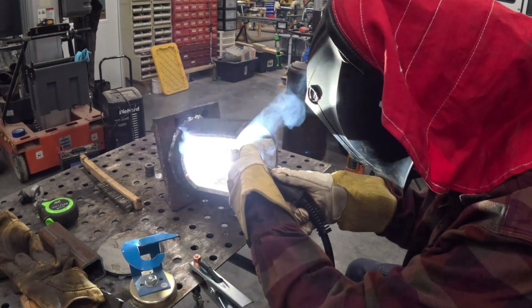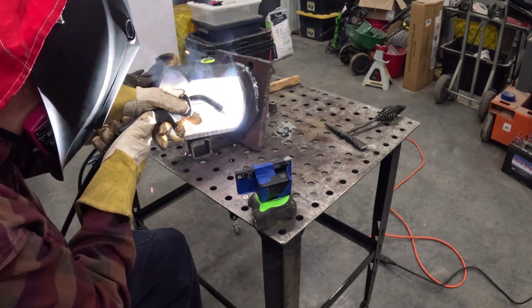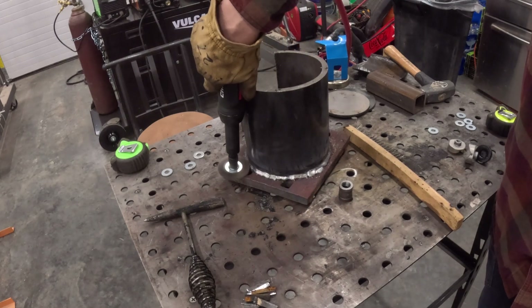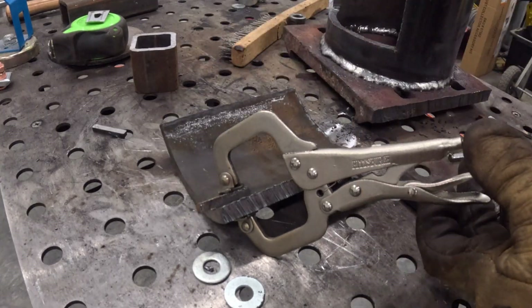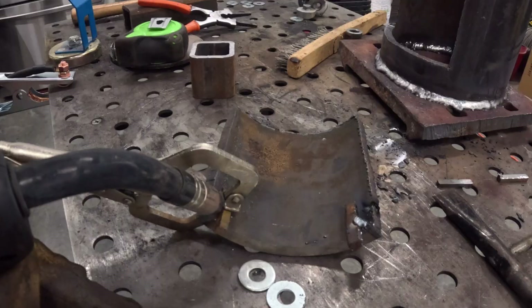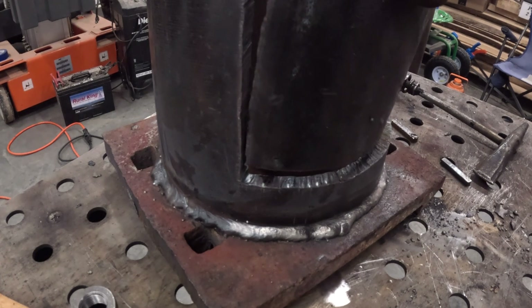It may be obvious, but I've never welded inside a pipe before. It was a lot of fun though. To me, this project was all about building my skills, and I ended up with something pretty useful out of it — so it's a win-win.